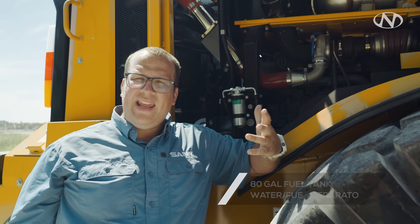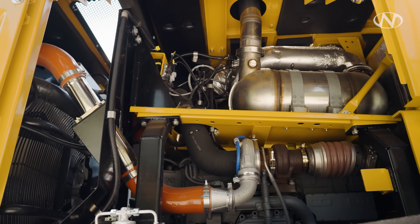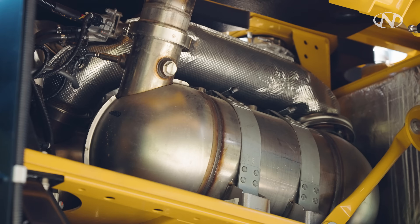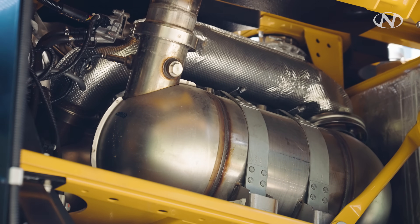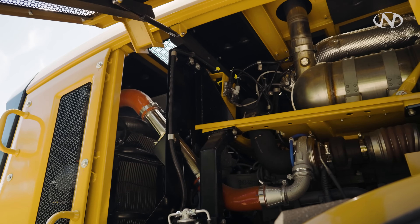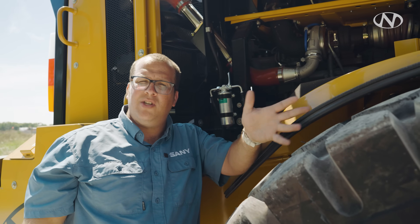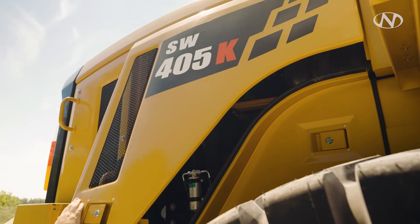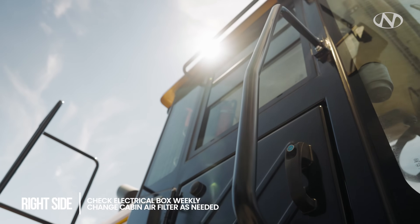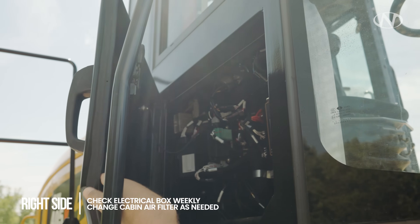Behind me we have our 80-gallon fuel tank. The water fuel separator on the side will indicate when there's water in the fuel. It's important to top off the fuel at every end of shift or when parked for long periods. We're checking for exhaust leaks and hose clamps — anything that could potentially cause harm to the machine or yourself. Behind this door we have our electrical panel. It's not necessary to open it every day, but check once a week to make sure there's no damage to the electrical.